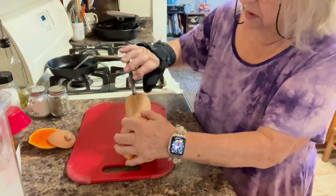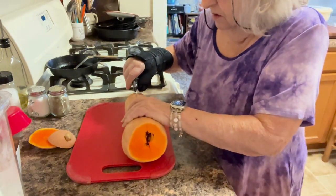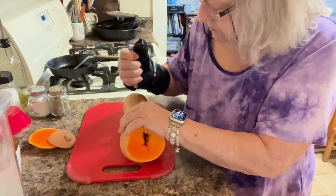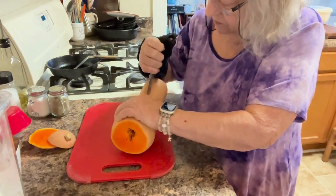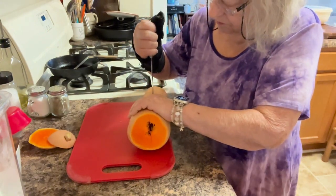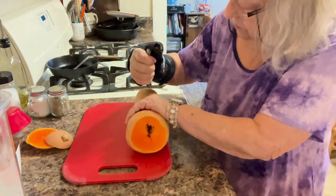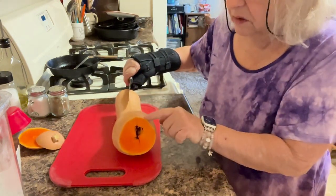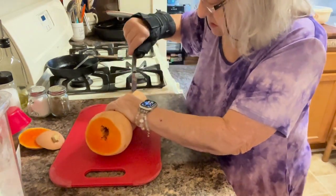Okay, we'll see if this is going to work. You can peel these and then cut them, but that doesn't make a difference.